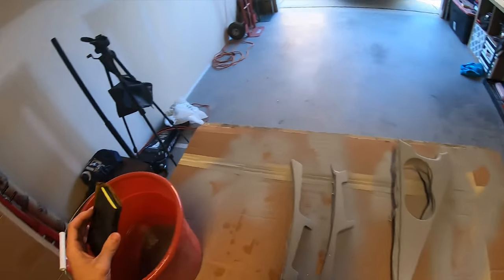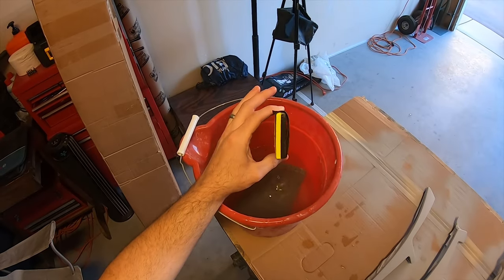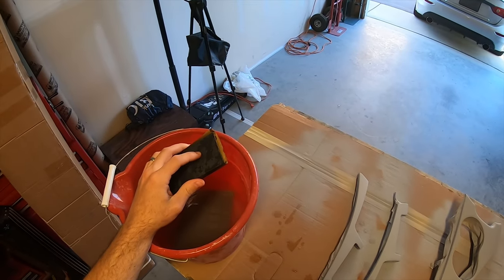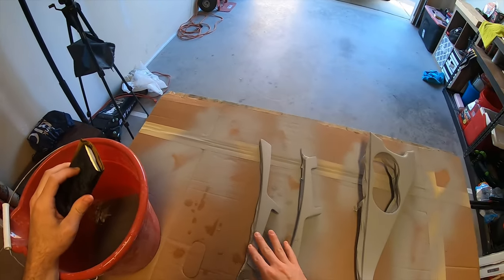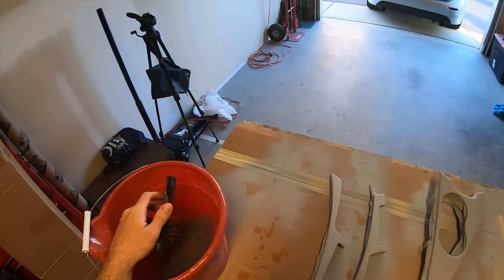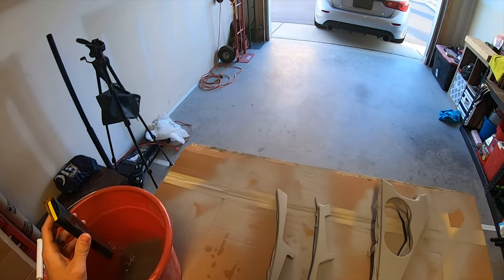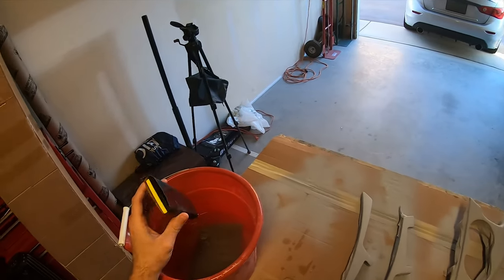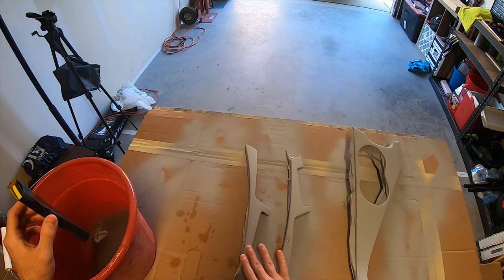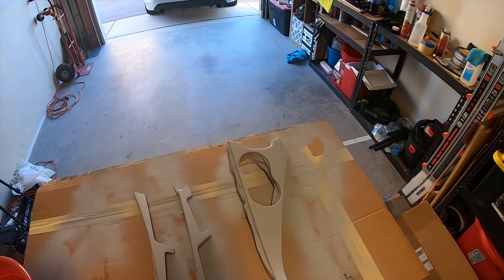Now that the primer's dry, I'm going to wet sand these with 400 grit sandpaper. Inside the sandpaper I've got a soft block, so that way when I press into the piece I'm not putting pressure points down using my fingertips, and I'll be able to conform to all the smooth round curves and edges without digging too deep into the actual panel. Ideally when you're sanding primer to prep for base coat, you want to sand between 400 to 600 grit. So I've got a piece of 400 on here — I'll go ahead and smooth this out, make it nice and soft, then clean them, sanitize them, and get them ready for base coat.